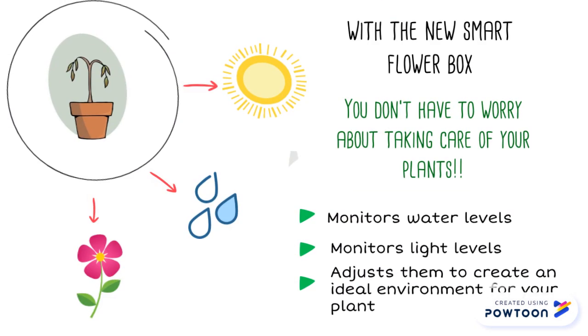With our new smart flower pot, you no longer have to worry about your plants dying. Our all-in-one design takes care of providing water and sunlight to your plants so that you don't have to.